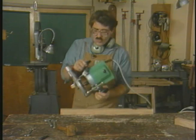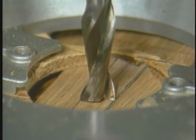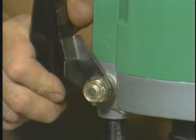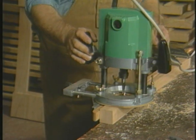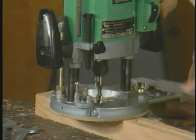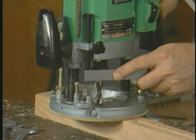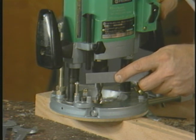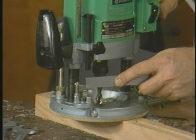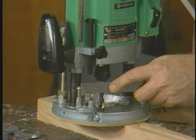Tighten. Before I can start cutting, I'm going to have to adjust the depth. The depth is set first by bottoming the bit against the stock. There are two methods of setting the depth: one is to place a scale next to the router's own integral scale; the second method is the feeler gauge method.